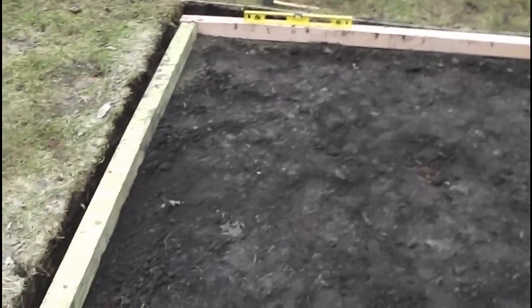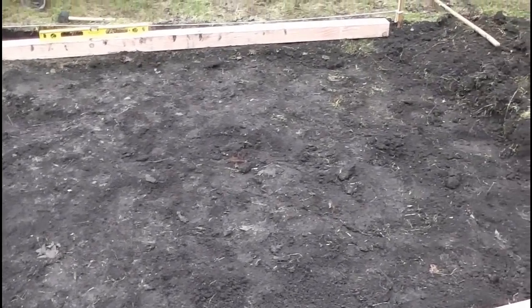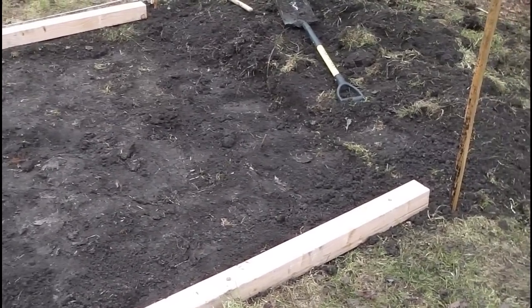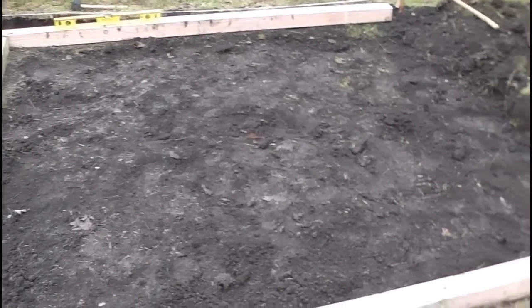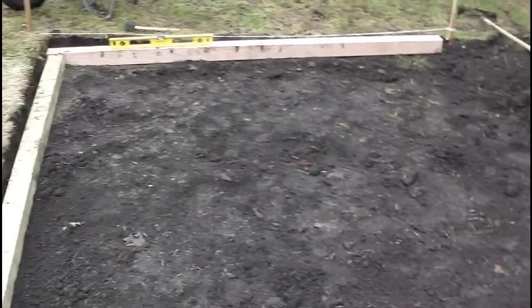Just wanted to give you a little update — I'm moving along pretty well. It's been raining the last couple of days, so this dirt is really muddy and heavy, and I'm getting more of a workout than what I signed up for. But it's just exercise, right?